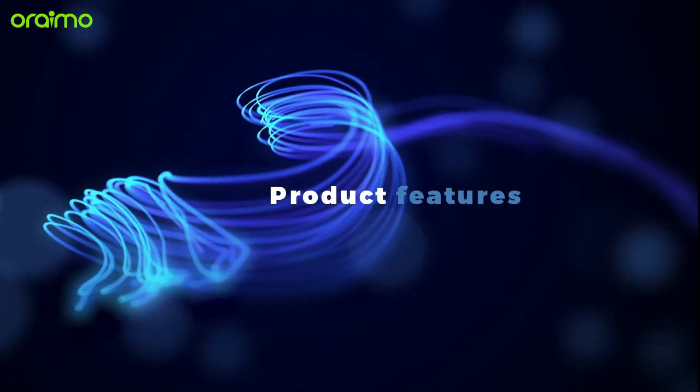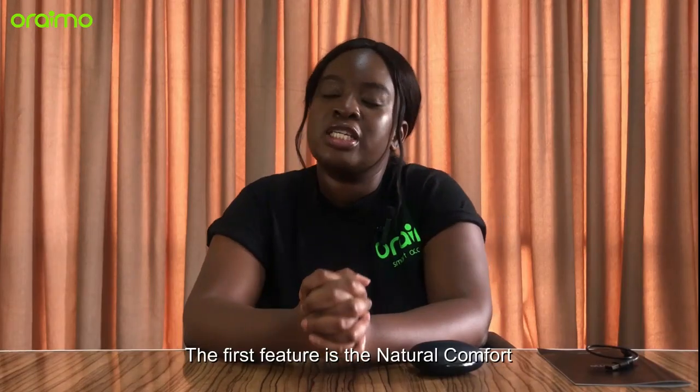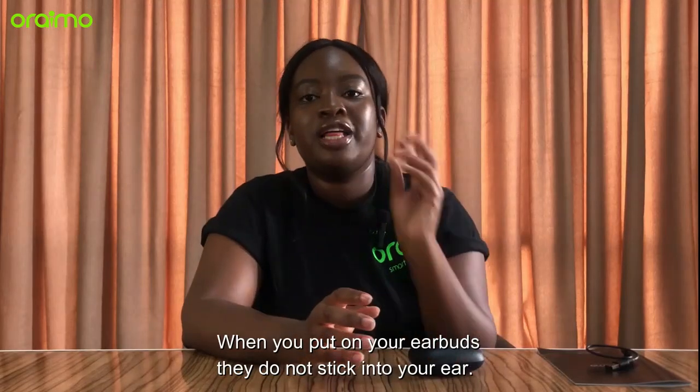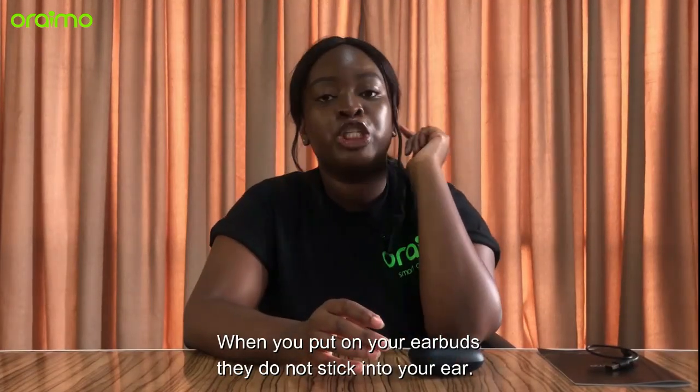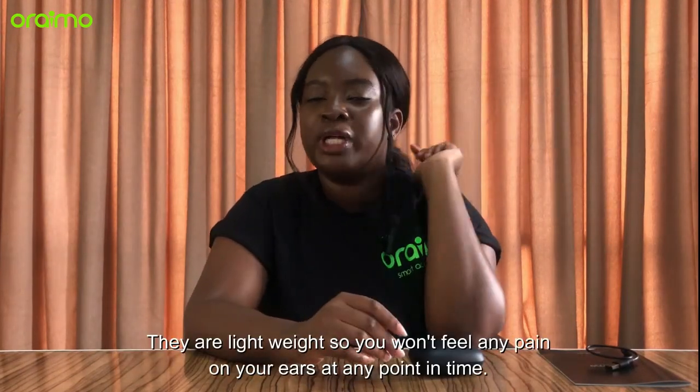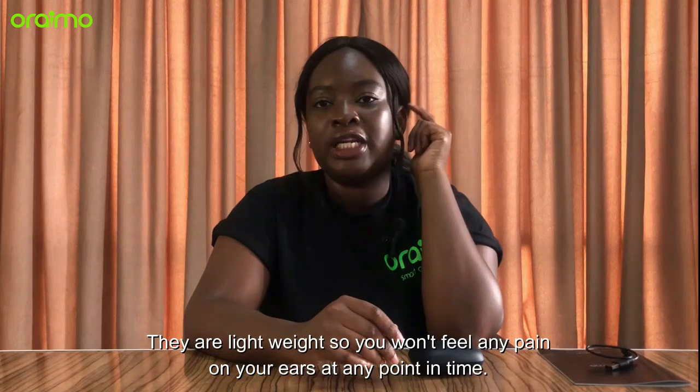So let's talk about the product features. The first feature is the natural comfort. When you put on your earbuds, they do not stick into your ear, which allows you to feel comfortable while you have them on. They are lightweight, so you won't feel any pain on your ears at any point in time.